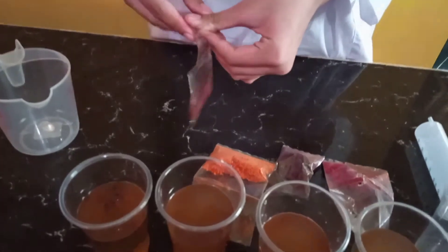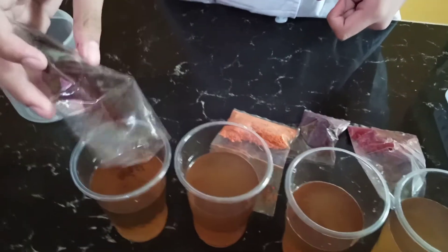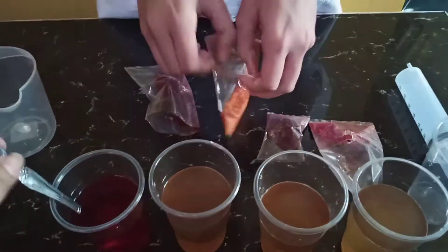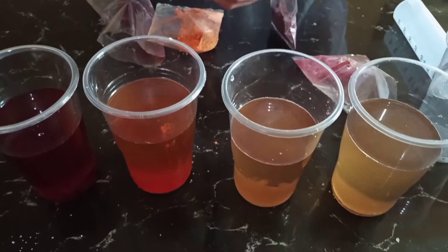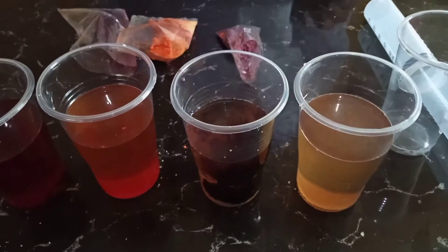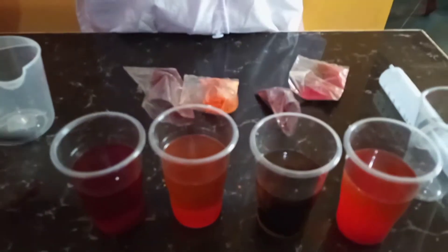Next, we are going to put the food color in the cups, and we are going to mix it.